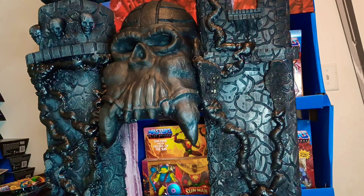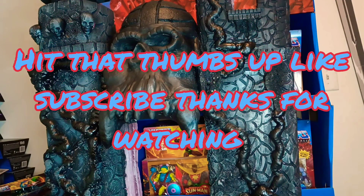Well, keep watching, hit that thumbs up, like, subscribe, and thanks for watching.